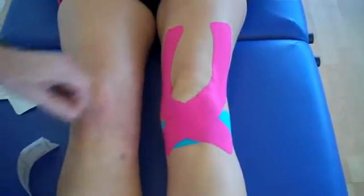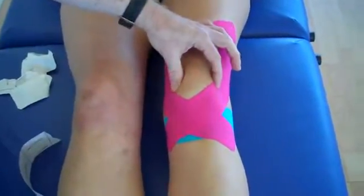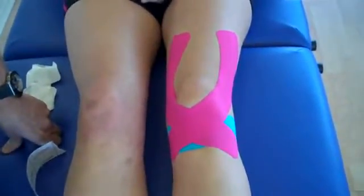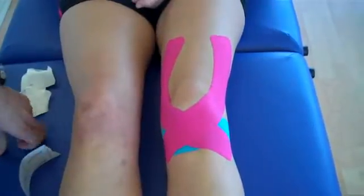And that will be a taping technique to control patellofemoral joint pain and generalized knee pain. For further training, look up John Gibbons at bodymaster.co.uk.